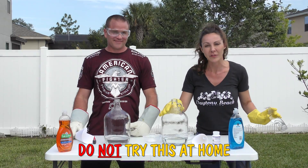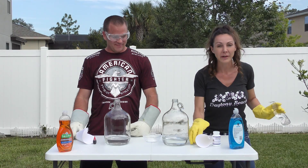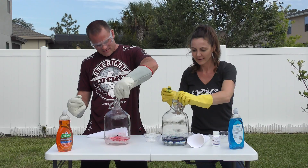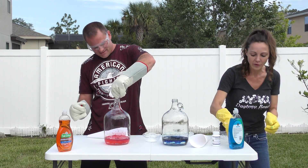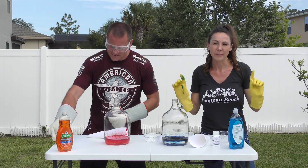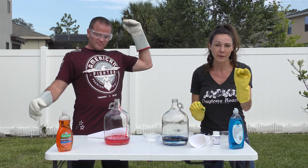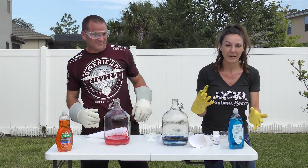We started off with 6% hydrogen peroxide in these jars. Next, we've got to put our food coloring in. Just so you guys know at home, do not do this without parent supervision. Actually, you probably should never do this if you're not an adult — 18 or older — and I will explain why in a second.